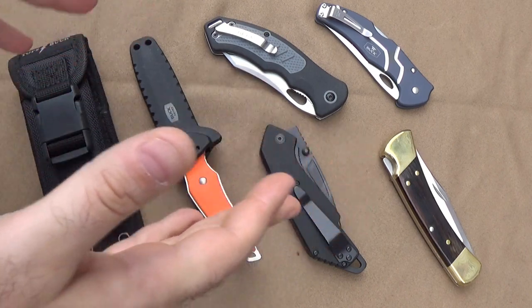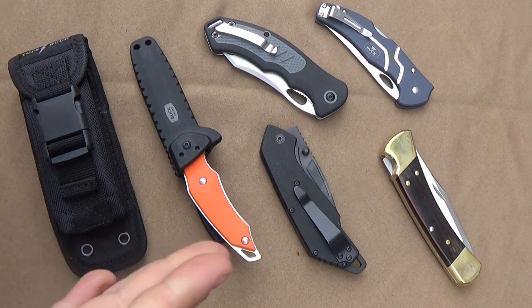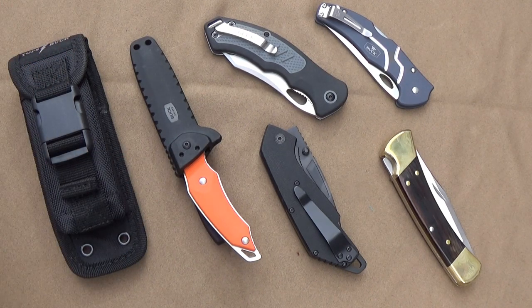Talking about the history of Buck knives, which is really cool — this company started in a little town called Mountain Home, Idaho, which is kind of cool because I spent eight years of my Air Force career at Mountain Home Air Force Base.